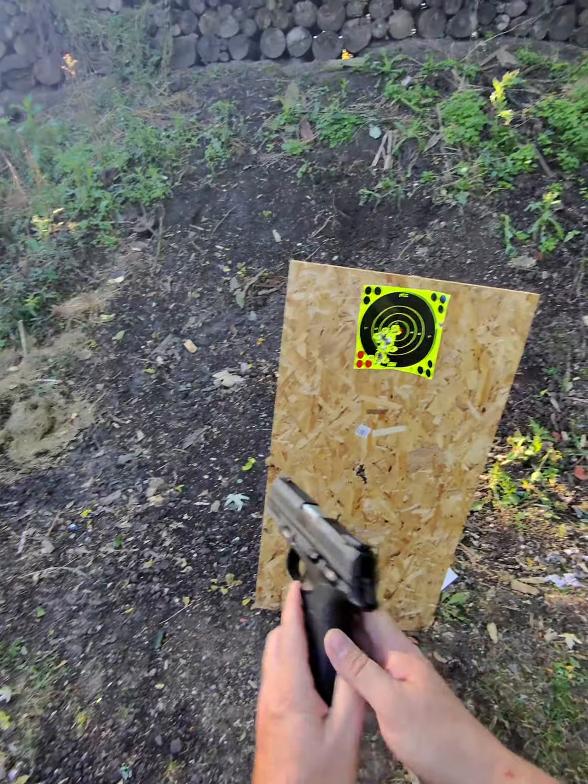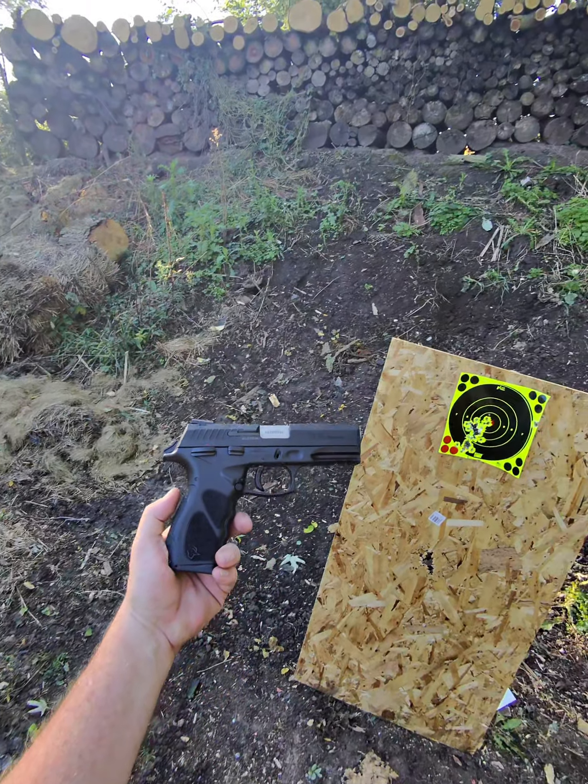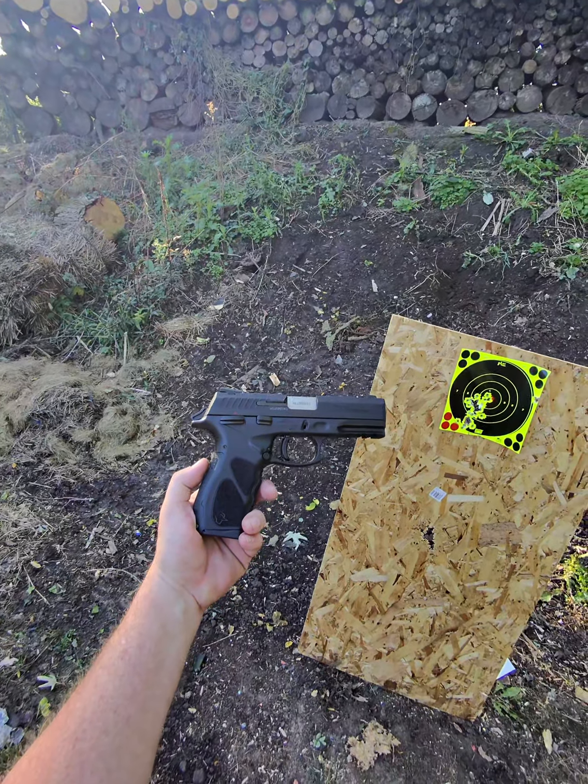It feels actually really nice in the hand. Shoots really nice. It doesn't hurt my hand at all, which is always a plus.